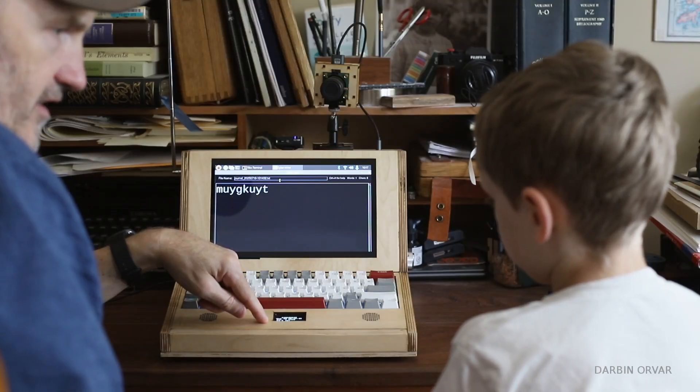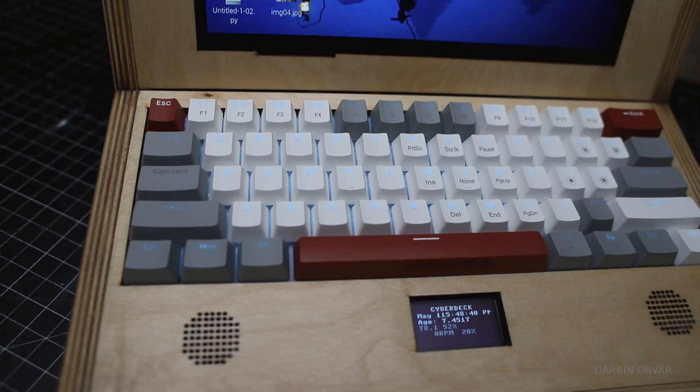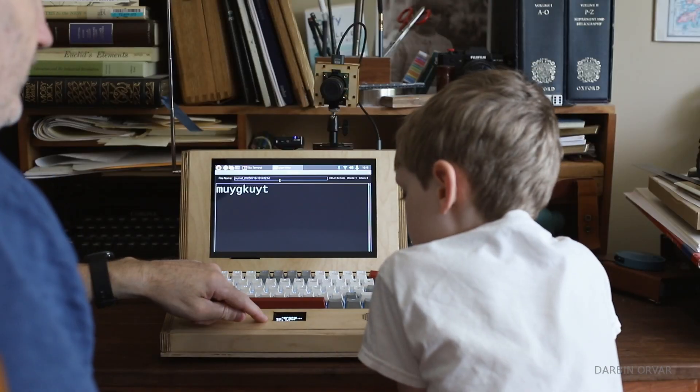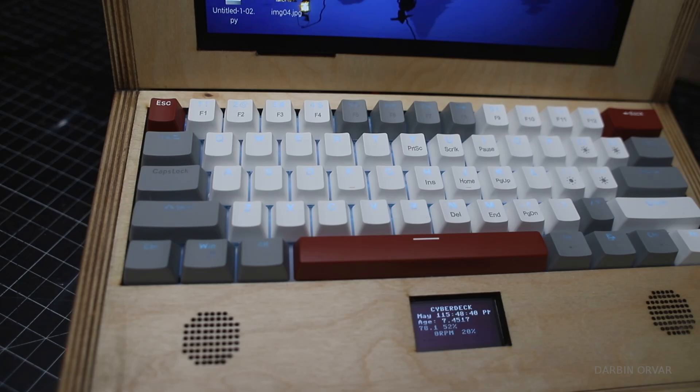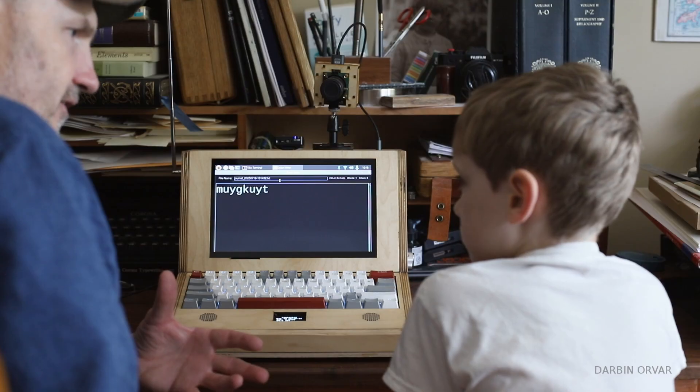We do have a screen here, and that is powered by an ESP32. It's monitoring the case temperature inside, and the fan speed is being controlled by it. So if it gets super hot, the fan goes faster.